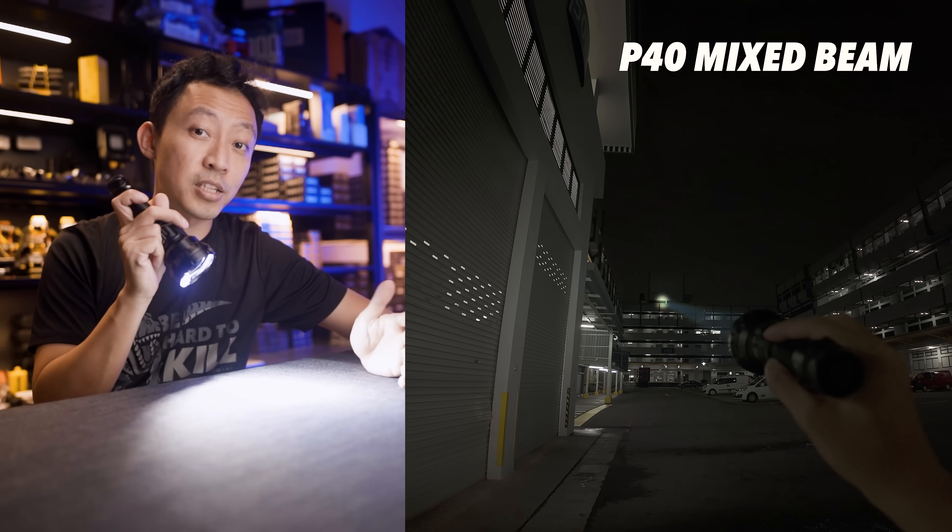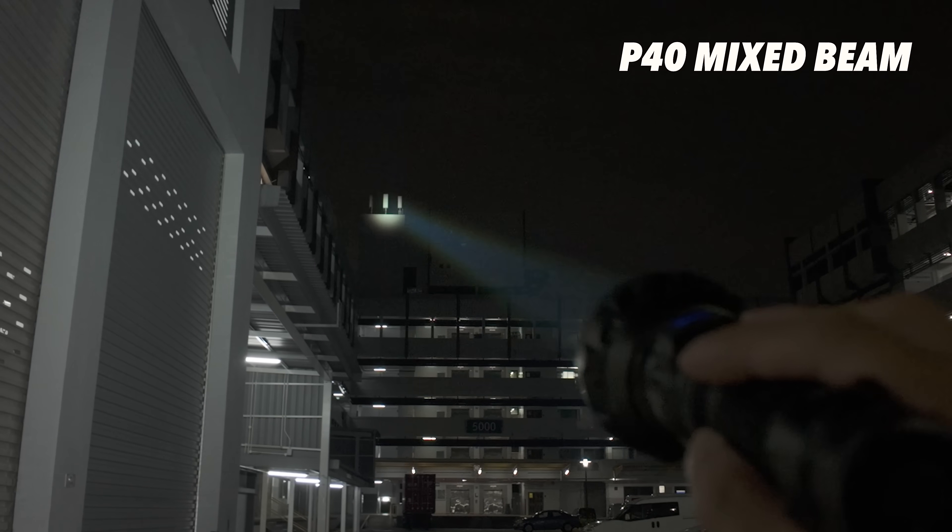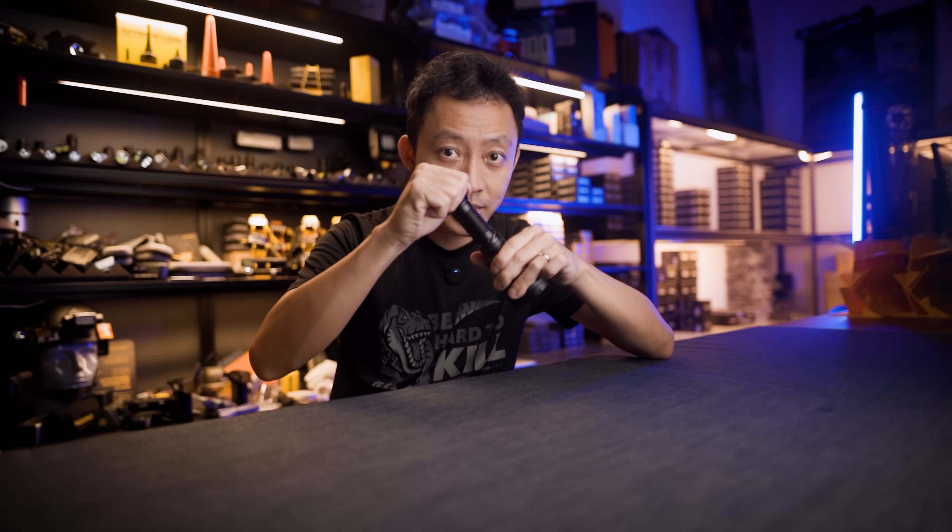The workflow is quite simple — set your preferred beam pattern, enable cruise mode, and let the light do the thinking. If you want to lock it out, just twist the tail cap slightly and the light locks out, preventing accidental activation.